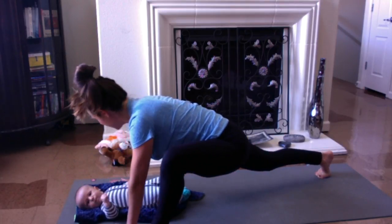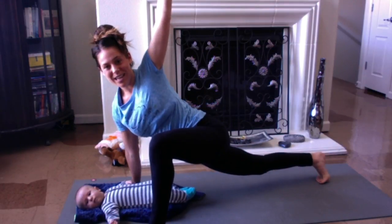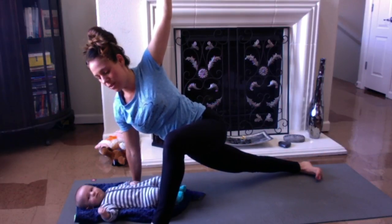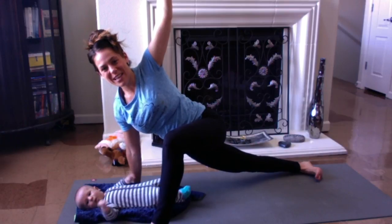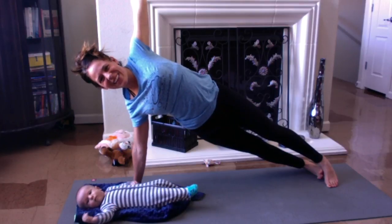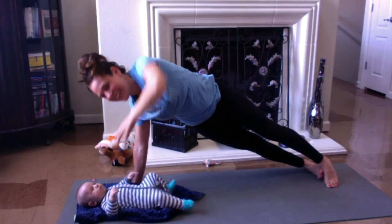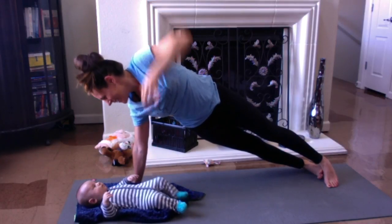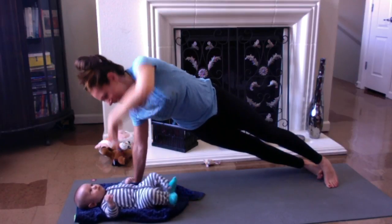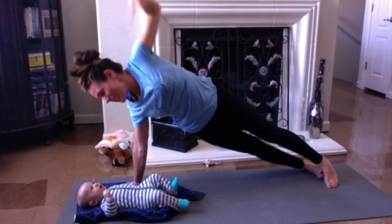Take the right hand a little bit closer so it's underneath the shoulder. Take the left hand to the sky. Roll the right foot over so the side of the foot is on the mat, and then see if you can take the left foot to meet the right. Beautiful. Take a big breath and stretch up here — side plank. Now tickle your baby: one, lift up and tickle; two, lift up and tickle; three, lift up; four; and five.